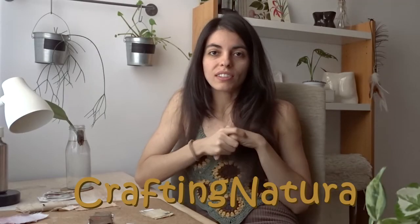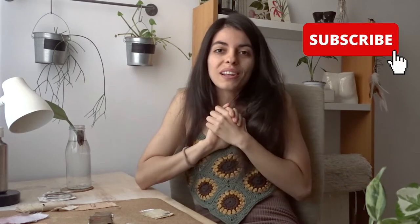Remember that in this channel, Crafting Natura, I show you how I make different arts, crafts, and DIYs all inspired by plants and nature, always keeping sustainability in mind. So if this sounds good to you, then subscribe — it's totally free!